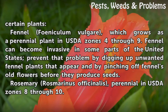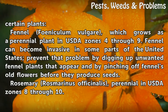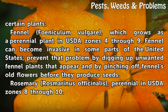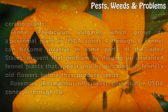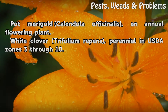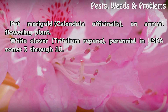Plants that attract beneficial wasps include: fennel (Foeniculum vulgare), which grows as a perennial in USDA zones 4 through 9 — fennel can become invasive in some parts of the United States, so prevent that by digging up unwanted plants and pinching off old flowers before they produce seeds; rosemary (Rosmarinus officinalis), perennial in USDA zones 8 through 10; pot marigold (Calendula officinalis), an annual flowering plant; and white clover (Trifolium repens), perennial in USDA zones 3 through 10.